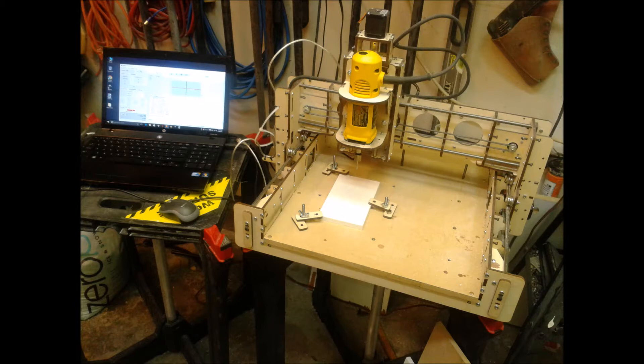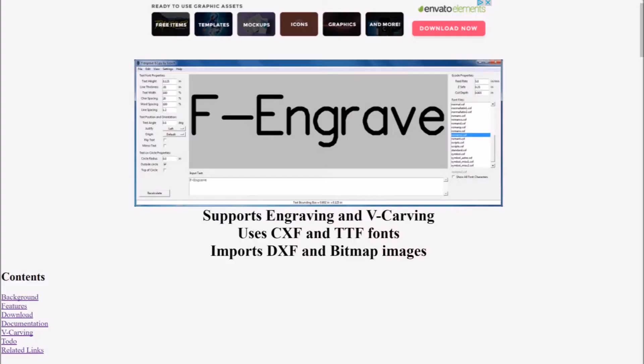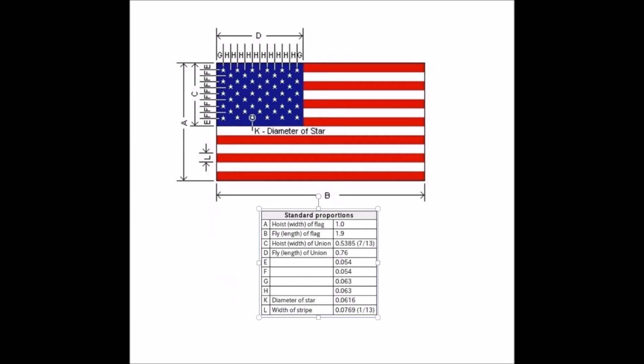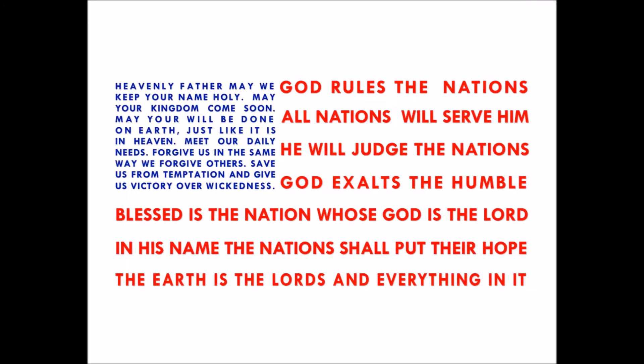Remember to take a few minutes to visit F-Engrave's home page at www.scorchworks.com, get familiar with their documentation, and be sure to check out their videos on YouTube. A couple of months ago I created a graphic design that combined the visual elements of the American flag with some Bible verses. I used Microsoft Publisher to do the layout, and when I got my E3 I wanted to see if I could make an engraving using that graphic file.